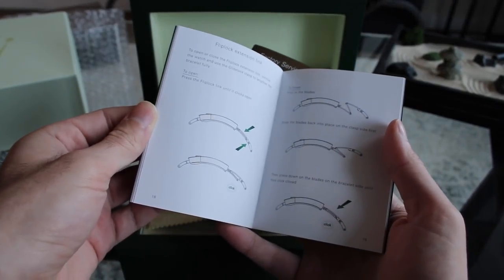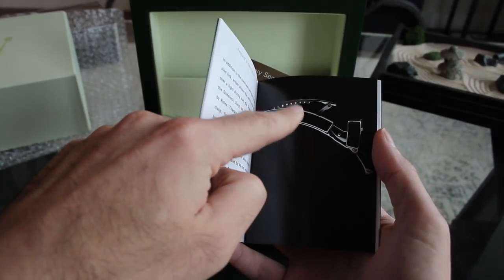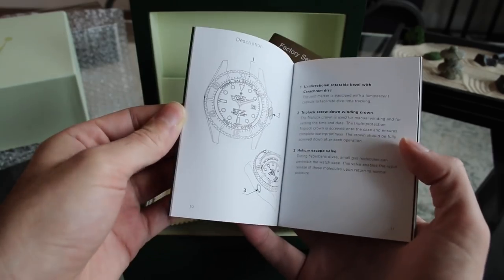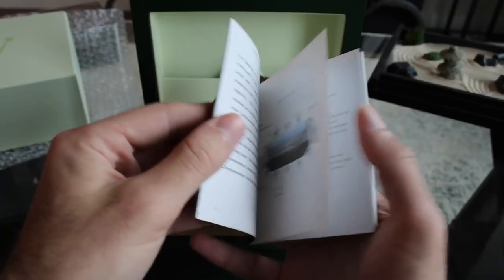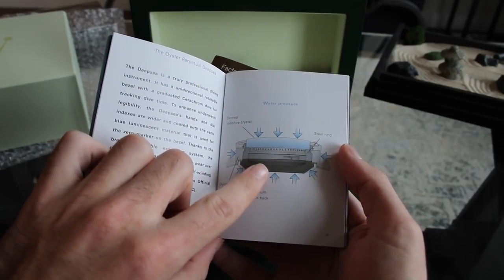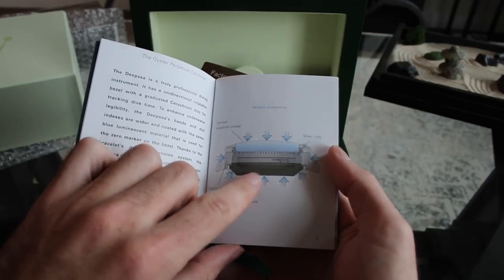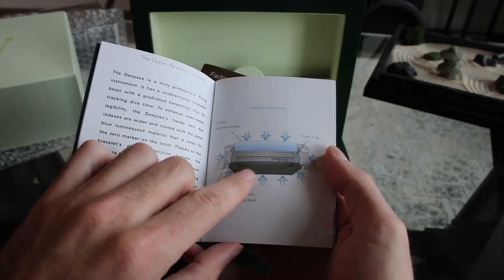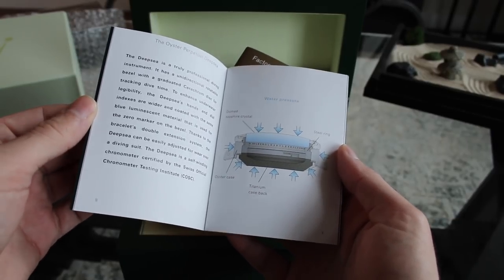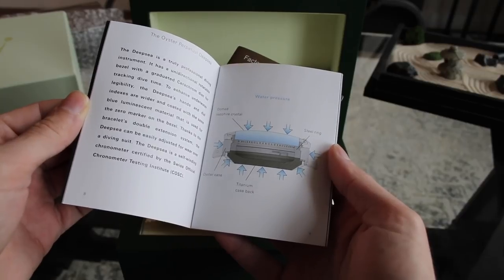There's a guide on how to use the Glidelock — those quick-adjustment extensions are super cool. There's also a section on the helium escape valve and how the case is put together. The case back on the Deepsea is actually titanium — unlike any other Rolex. It's not a solid case back; it has an outer ring holding a titanium puck with a no-ring seal, creating essentially a case-within-a-case effect with a super-thick sapphire crystal, giving this watch its incredible depth rating of over 12,000 feet.